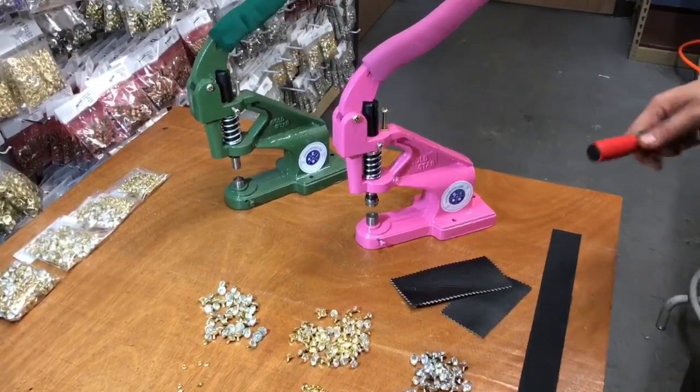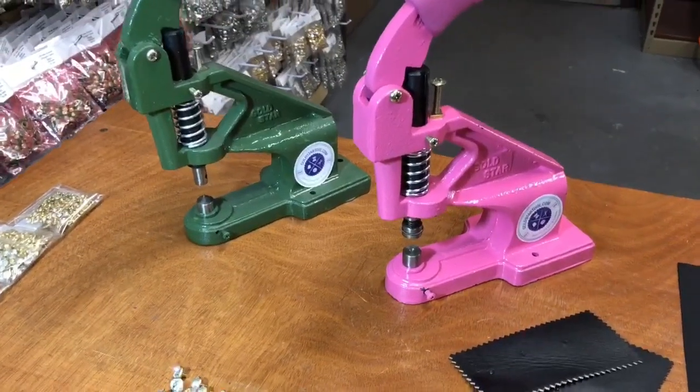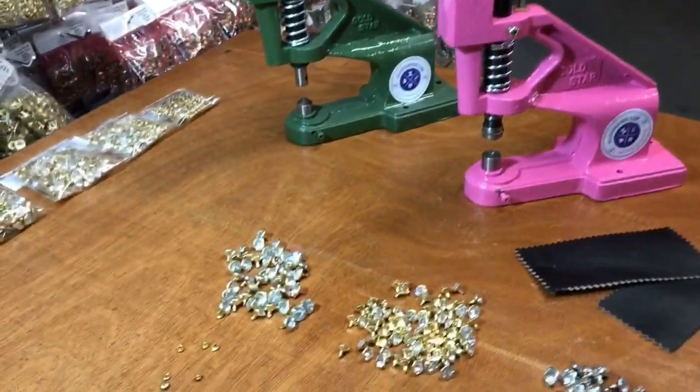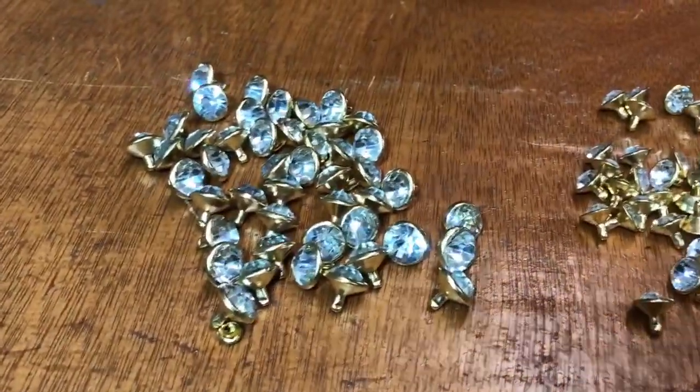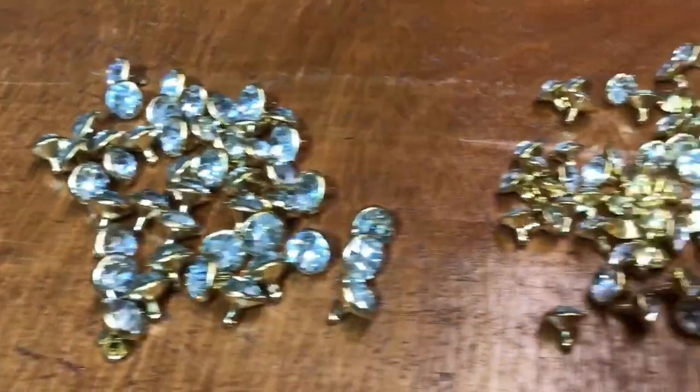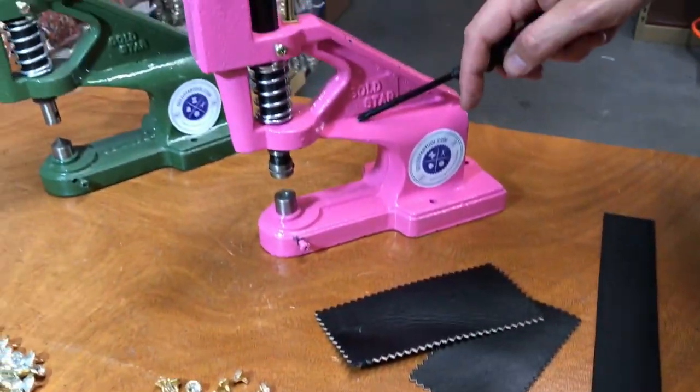Hello everyone, this is David from Gold Star Tool. Today I'm going to show you how to put on the rhinestone rivets that we have here at Gold Star, and meanwhile I'm going to show you the pink press machine that just arrived.